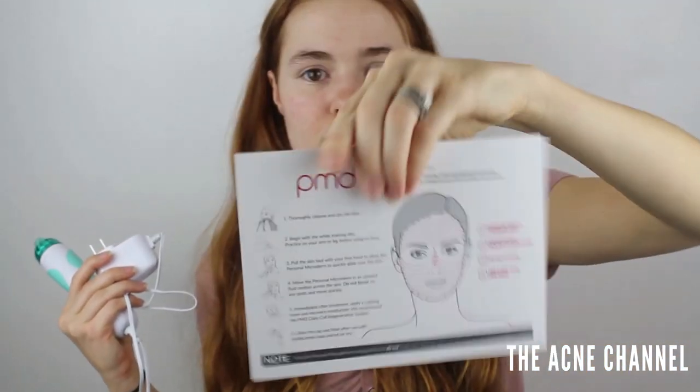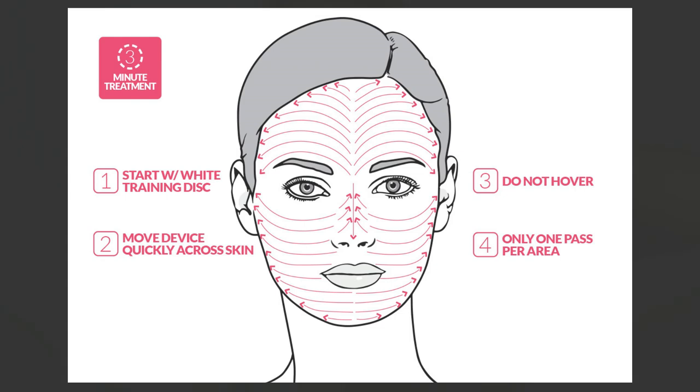It also comes with this card that shows you exactly how you should be moving. I'm going to try to do it like this. I might look at my phone a little bit while I'm doing it just to make sure I'm not going over the same spot twice. You never want to go over the same spot twice — you just want to do it once. Even if you feel like you missed a section, don't go back over it because it will irritate your skin even more. That's how people get burns and marks and abrasions.